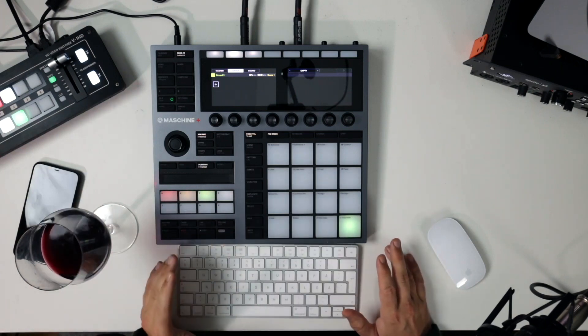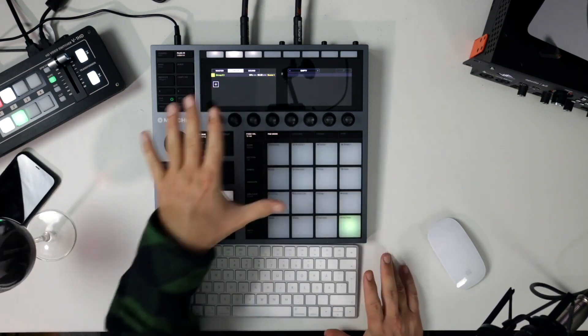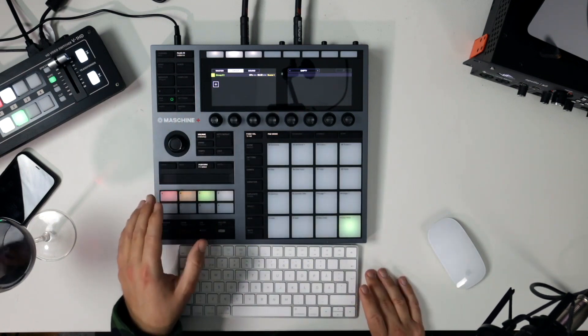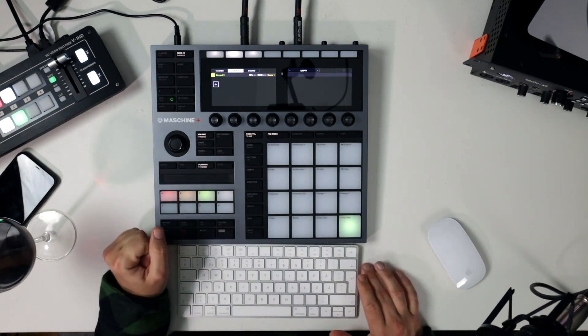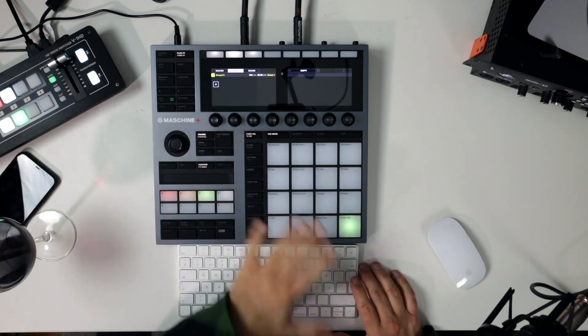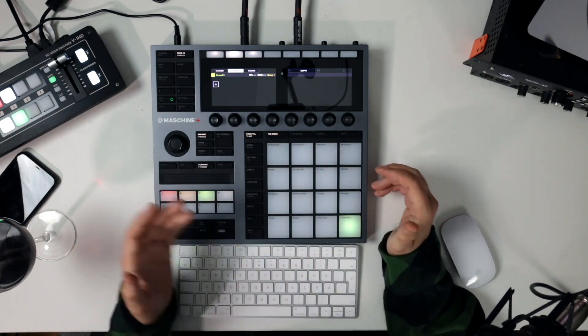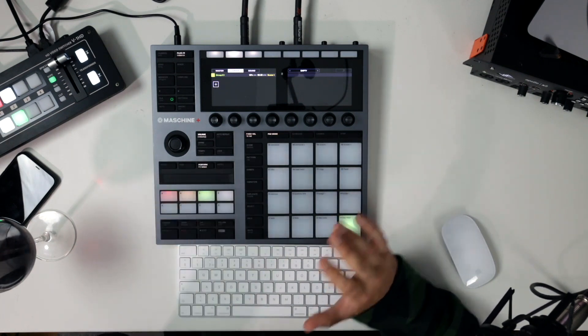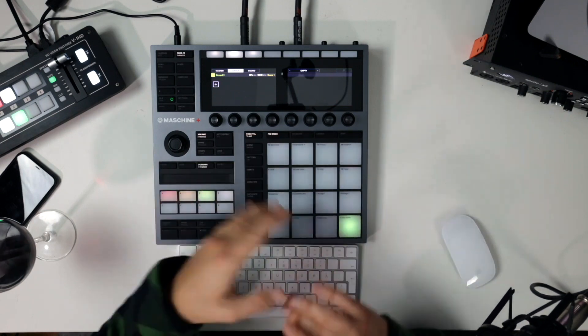Do you wish the Live had more buttons or the Plus had more touch screen now that you've spent some time with it? One of the things I like most about Machine Plus is the fact that it doesn't have a touch screen — that's one of my favorite things. I don't really love working on touch screens on any devices. I wish Native Instruments never puts a touch screen on Machine. On the MPC Live side, I would love more buttons — I prefer the MPC 1 over the MPC Live 2 because it has more buttons and more functionality you can hit with one button.